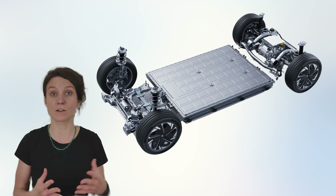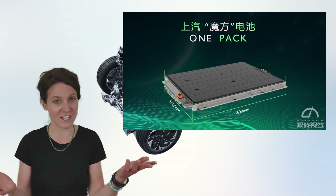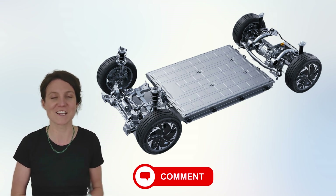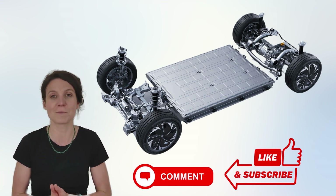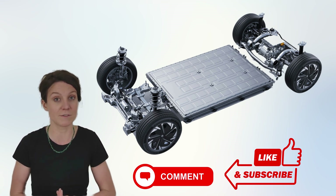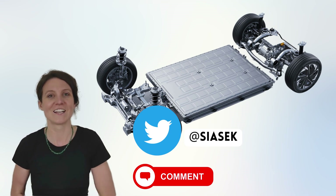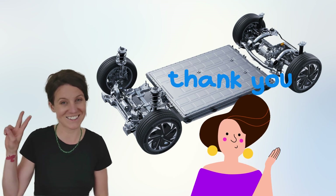So that's the rundown on the MG Rubik's Cube, also known as the one-pack battery — a cornerstone of innovation in the MG4. Let me know what you think in the comments below: your thoughts, insights, questions, ideas. If you enjoyed the video, please consider giving us a like and subscribing to the channel. If you enjoy reading news from the EV world, feel free to follow us on Twitter under CSC Tech Savvy — I'll leave a link in the description below. Until next time, stay savvy.